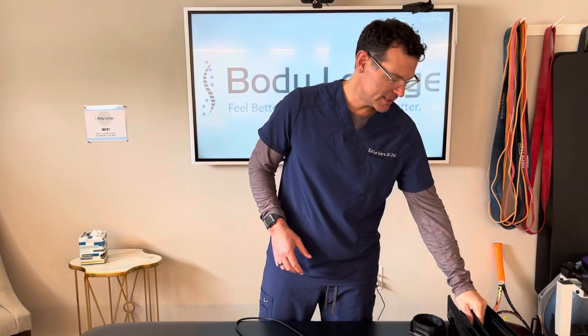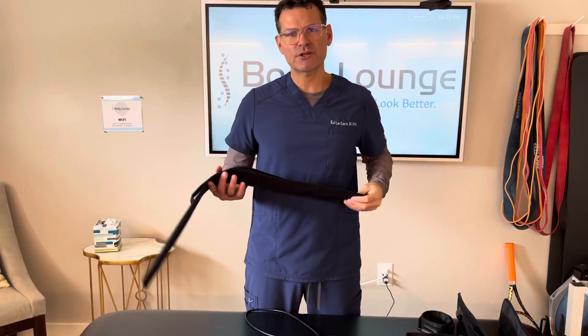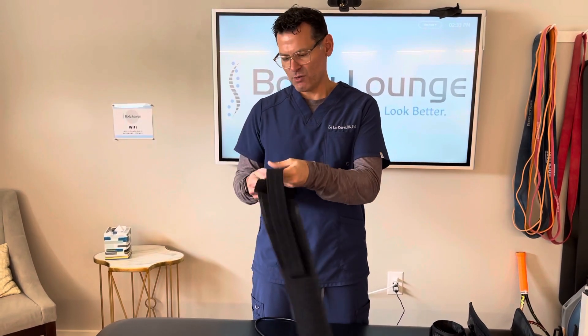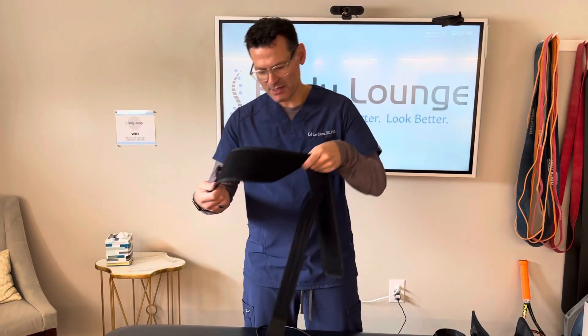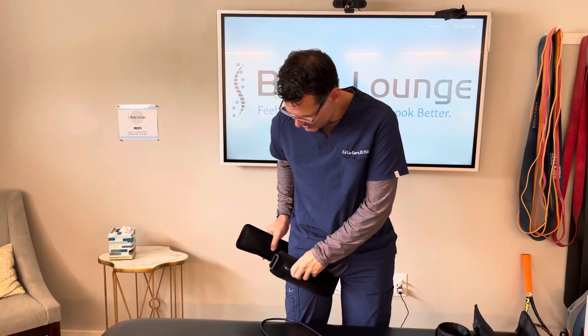In this video, I'm going to show you how to utilize the Gen 3 Smart Cuff consumer version pump and Doppler for the lower extremity. I'm going to find the appropriate cuff — in my case, it's the large cuff because my thigh is a little bit larger than 23 and a half inches. I'm going to take my cuff and make sure that the stem is facing outwards or towards you. I'm going to bring it up as high as I can up into the groin.